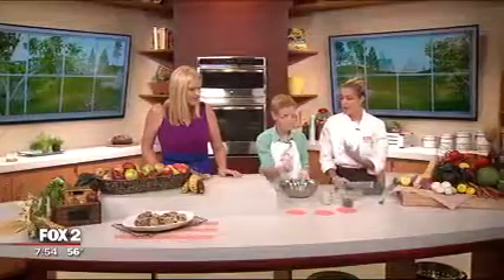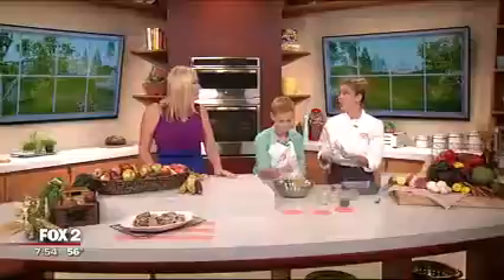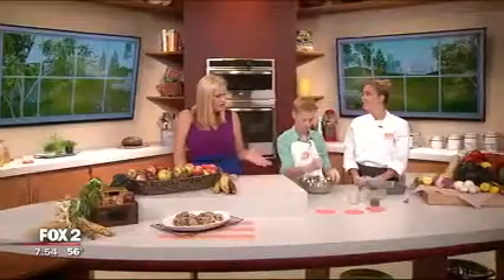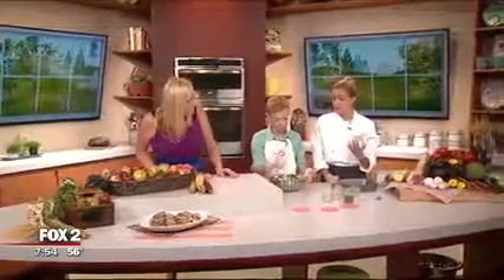You can put in the granola bars what you want and tailor it towards your physical activity. Granola bars are a great thing to have before playing sports — and you play sports, right Gus? Yeah, I play soccer. Now this is something you'd eat before or after? This would be a great thing to have before. It gives you lots of energy.